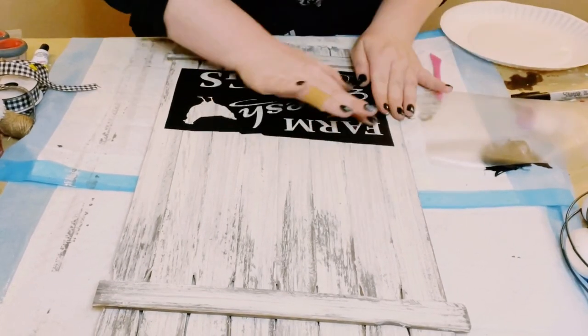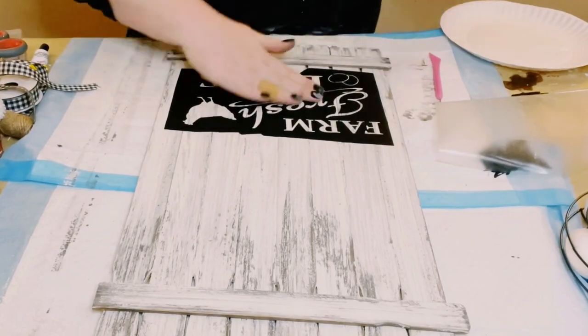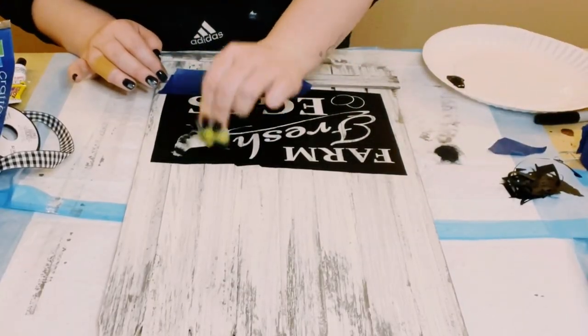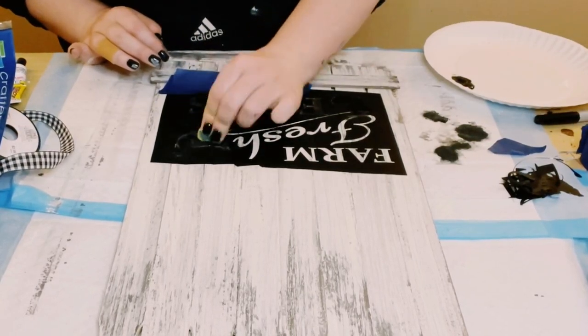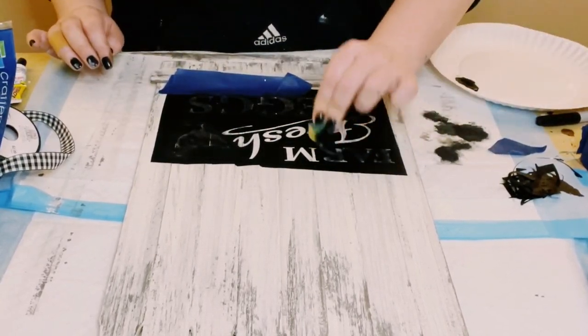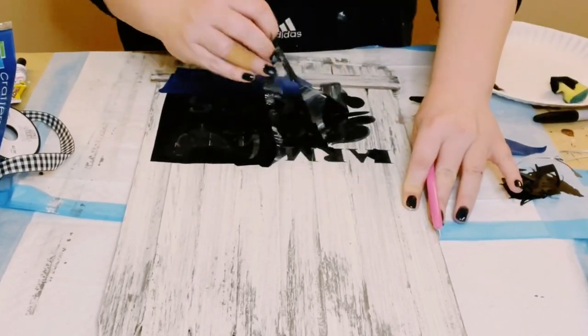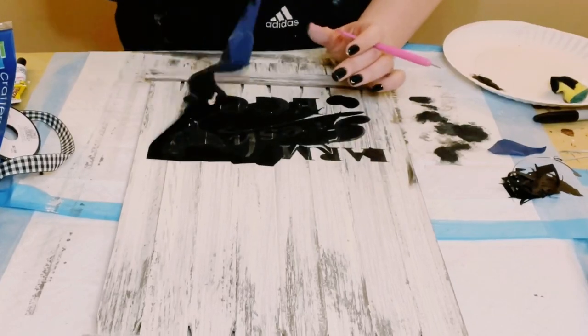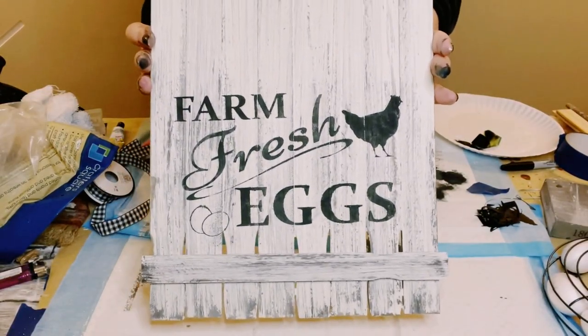I peel off the transfer tape and smooth it out with my fingers, making sure there are no air bubbles that will cause bleeding. Then with a cut-up sponge from Dollar Tree and a very small amount of black acrylic paint, I dab the paint all throughout the opening of the stencil — look at how cute that is!